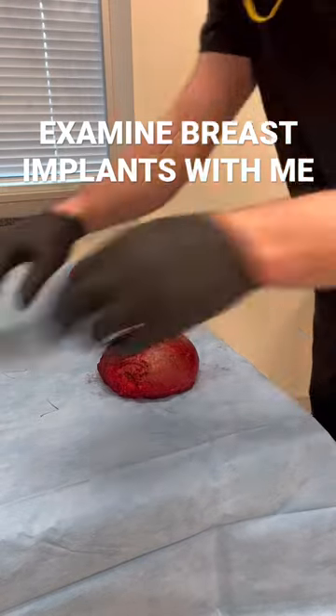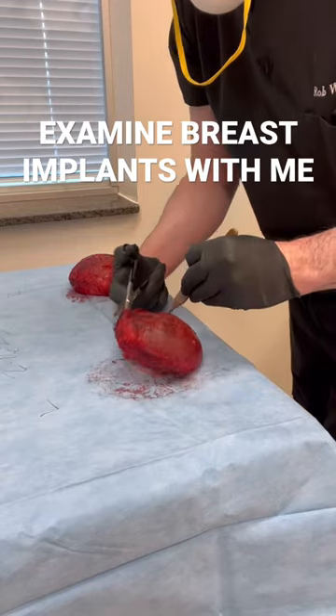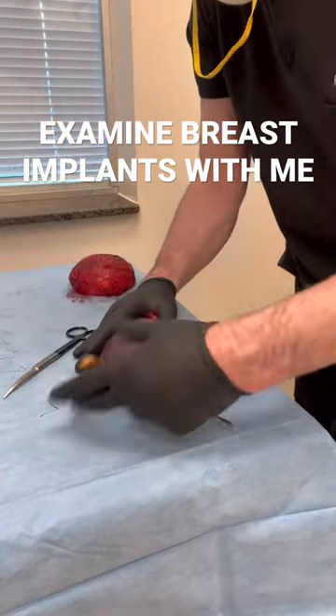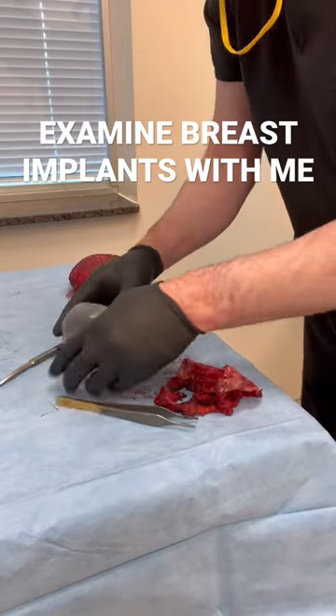Hey, it's Dr. Whitfield. We just finished a hemocapsulectomy. We're going to examine these devices — super thin capsules that are easily torn when you take the implant out. You can see the fill valve there.